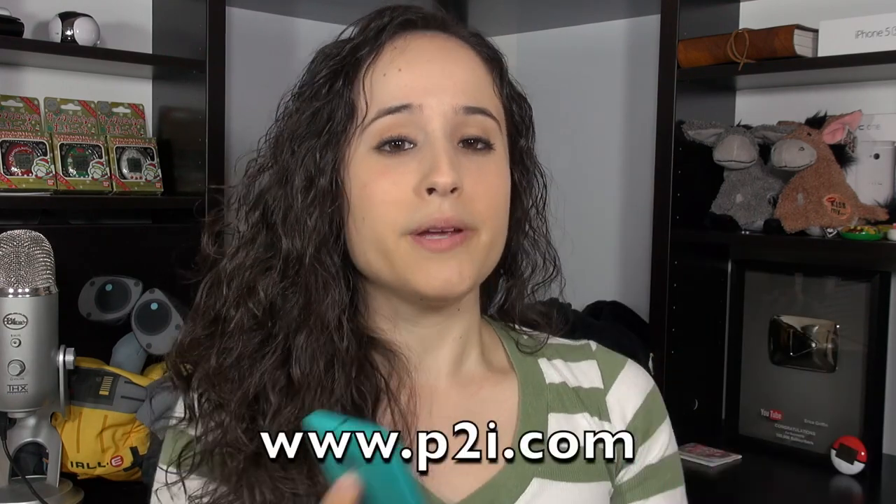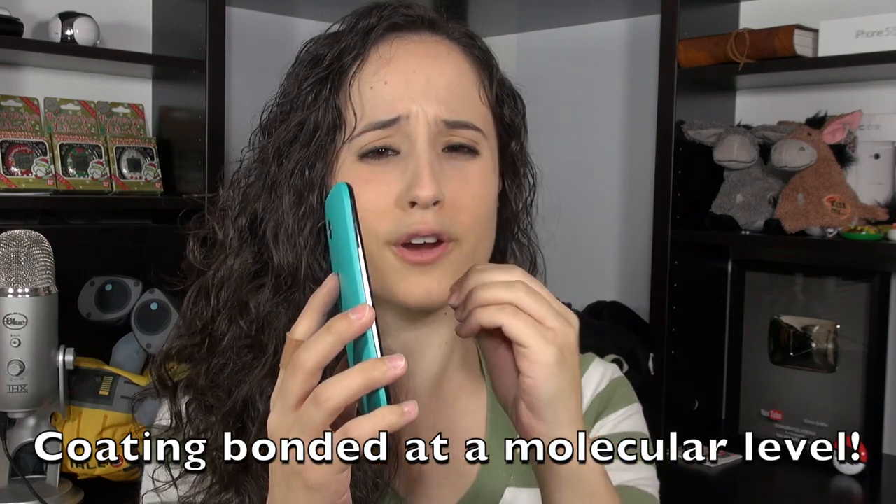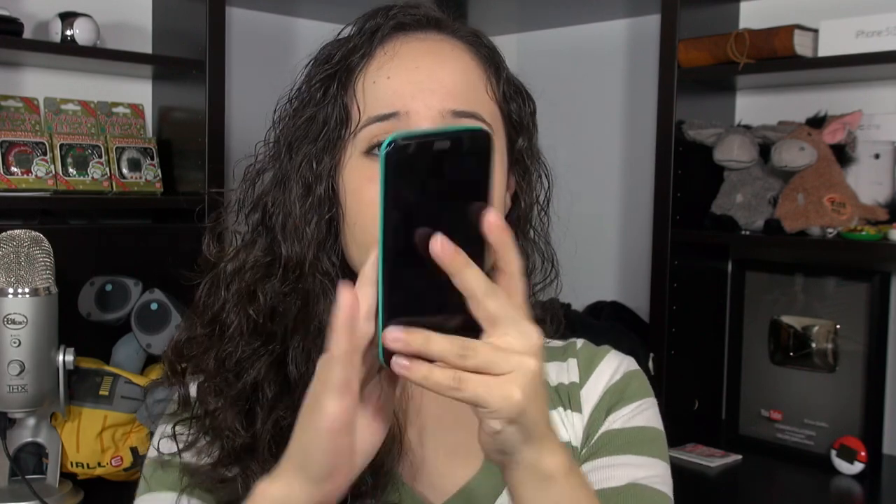Basically the process goes like this: Motorola makes the device, assembles it, and hands it over to a company called P2i. P2i takes the Moto G's and puts them inside a vacuum chamber — all the air is sucked out at room temperature — then they introduce a vapor that's also ionized. This ionized vapor goes inside the device and covers all the components with a covalent bond. The layer is very, very thin — about a thousandth of the width of a human hair — you can't see it, you can't feel it, and it's very durable, so it won't wear off easily.